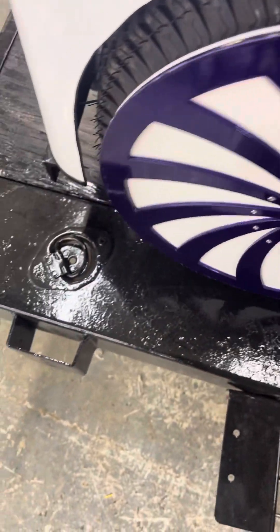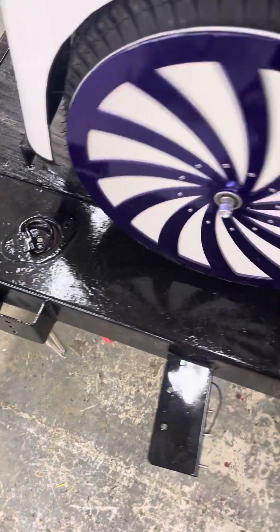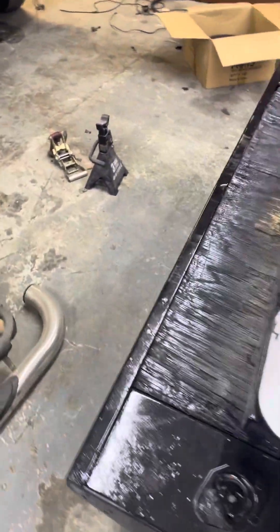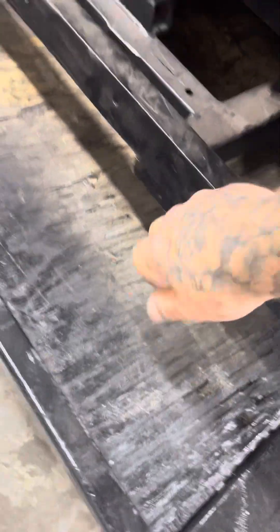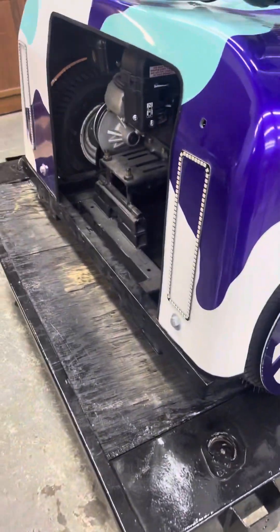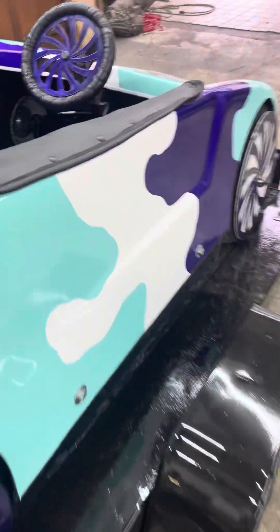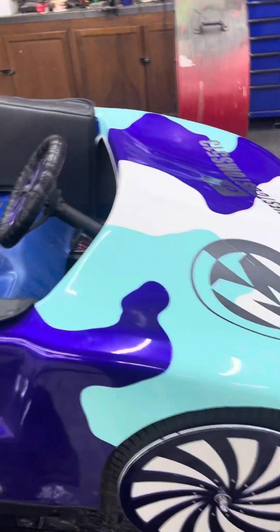That's from coming on and off the trailer. The trailer is a tilt trailer and when it tilts down it's at such a steep angle that it comes straight off onto the back bumper. So I actually had to put a strap under and kind of drag it off each time, and then putting it back on the same way — had to lift it up in the front with the strap and get it to come up on the trailer and drag it up.